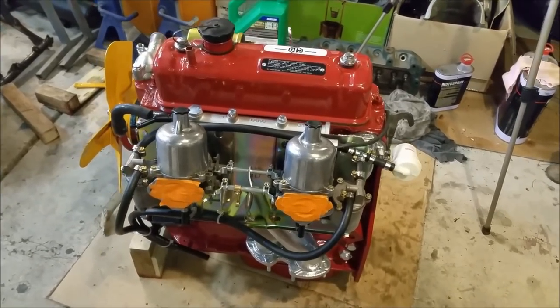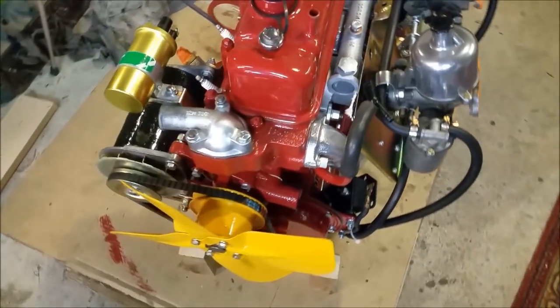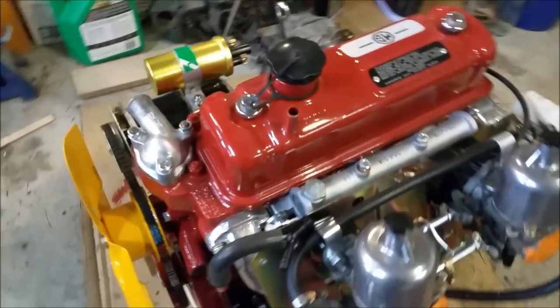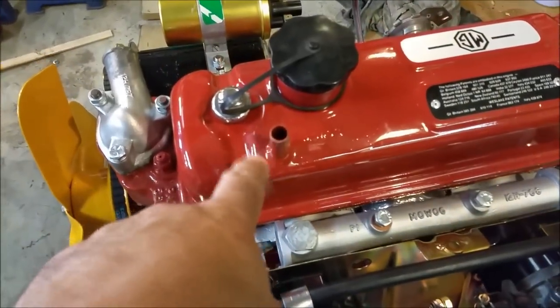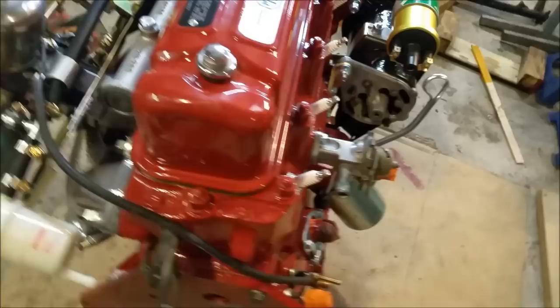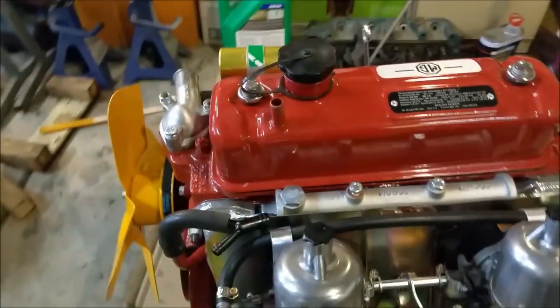Welcome. In this video we're going to look at what we did in order to finish this - it's not really finished but it's as much as I'm going to do for now. I'm going to do the crankcase ventilator, put the dizzy in, and sort out this horrible issue with the spigot bearing. But aside from that it's all done - it looks really, really lovely.